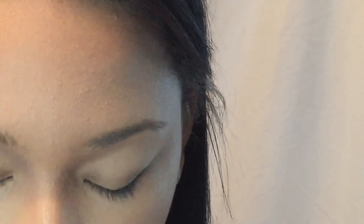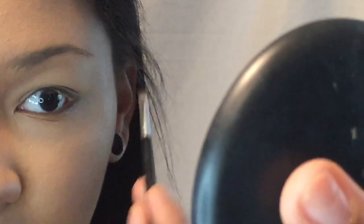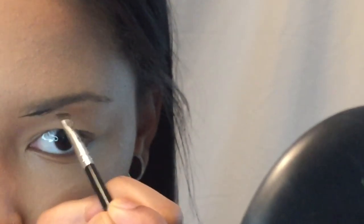Moving on to brows. I use the Anastasia Dip Brow Pomade in Ebony and the Maybelline Eye Studio gel cream liner in black. I dip into the brow pomade, wipe off the excess on the lid, and get my brush as sharp as I can. Then I go in and underline the entire brow.